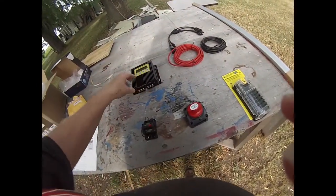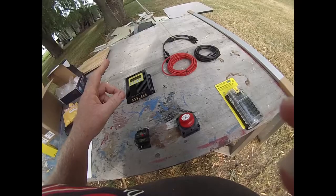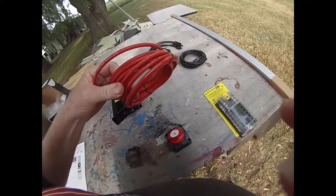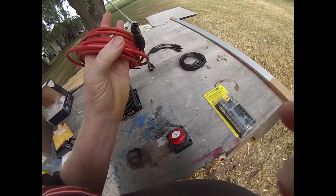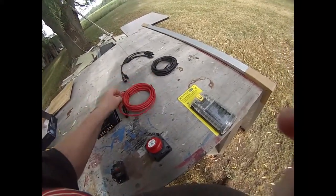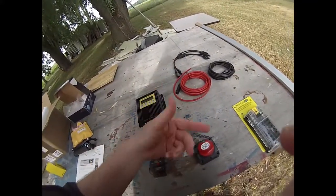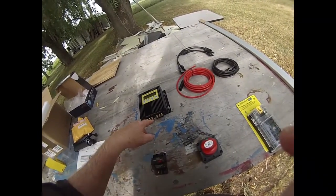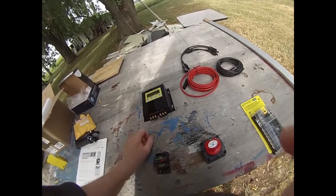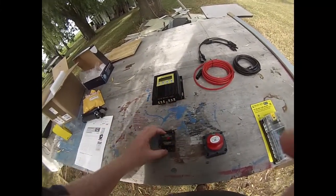So the flow is: solar panel, through the cables, down to the charge controller, to the batteries. This is where I could use a suggestion — these are 1x4 millimeter squared cables, and I'm wondering if that's going to be a good size to bring back from the battery to the controller.